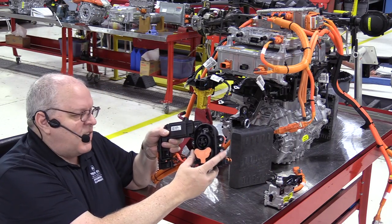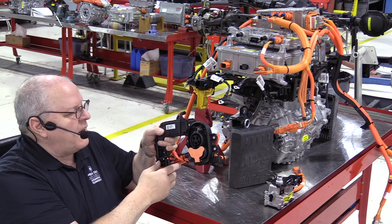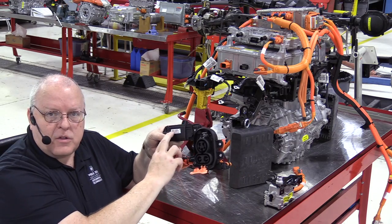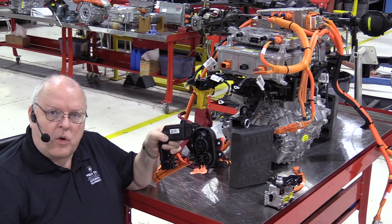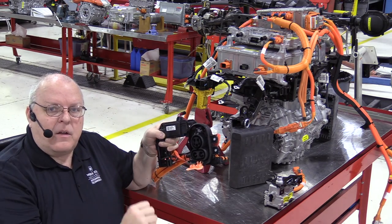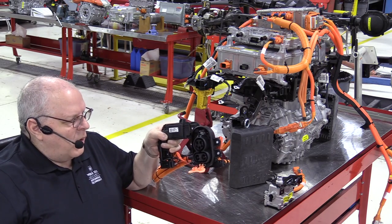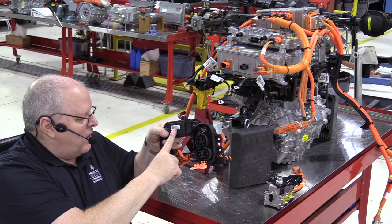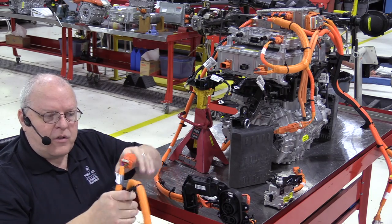This is the DC fast charge receptacle from the Bolt EV. There's a solenoid motor in here that will activate a lock so that when you have your charge cord plugged in, it will not let you unplug it until the high voltage DC is down to a safe level. In order to control this solenoid motor, there is a harness that needs to be connected, and this harness has two functions.